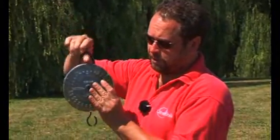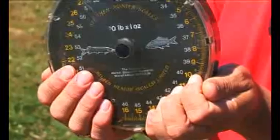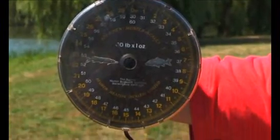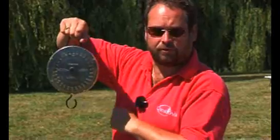A very important point about the scales: I see so many people weighing fish the wrong way. It's essential that the scales hang from the loop. You see a lot of people cup the scales, lift the weight up, and it gives a totally false reading. Cupping the scales actually gives you a higher reading — it's easy to make a 30 pound fish weigh 32 pound. If you want a true reading, and why on earth wouldn't you, they need to be hung from the loop.